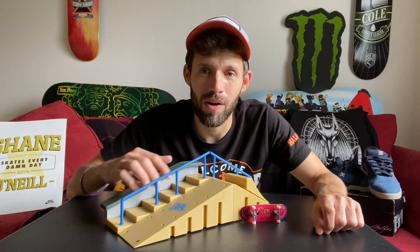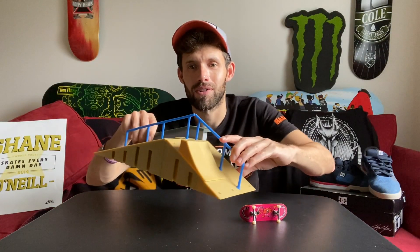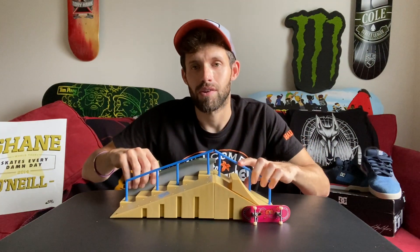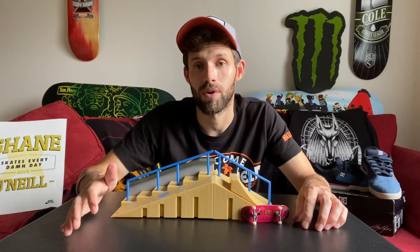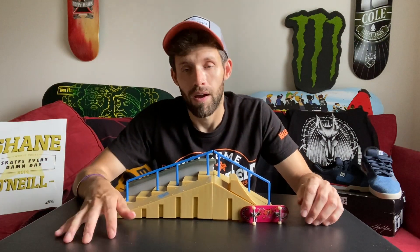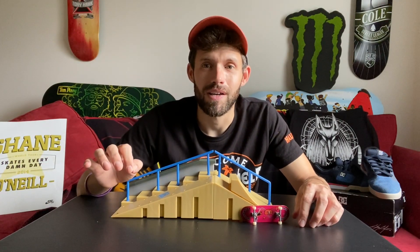Here's the skate park all assembled — let me give you a better look at it all the way around. This skate park only took me a few minutes to put together, it was super easy and self-explanatory, but if you still need the directions they're there for you. Anyways, let's get right into testing this — I can't wait.